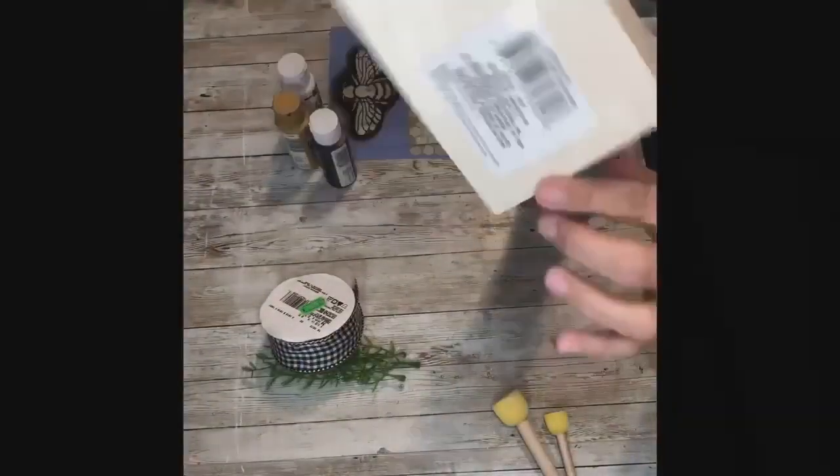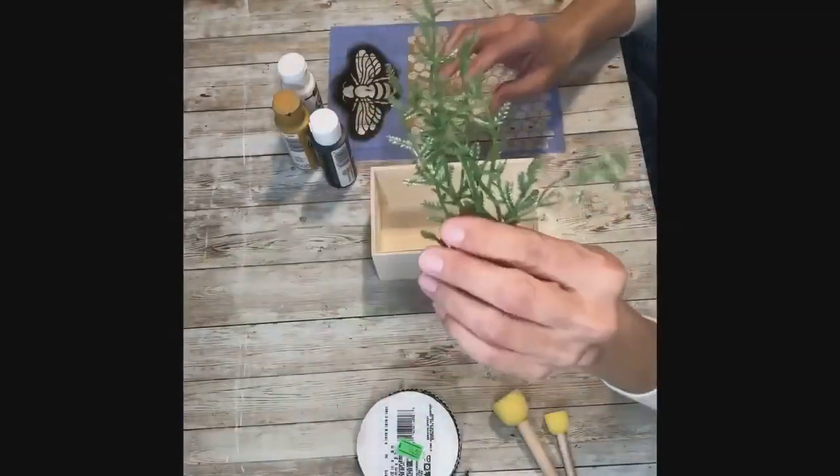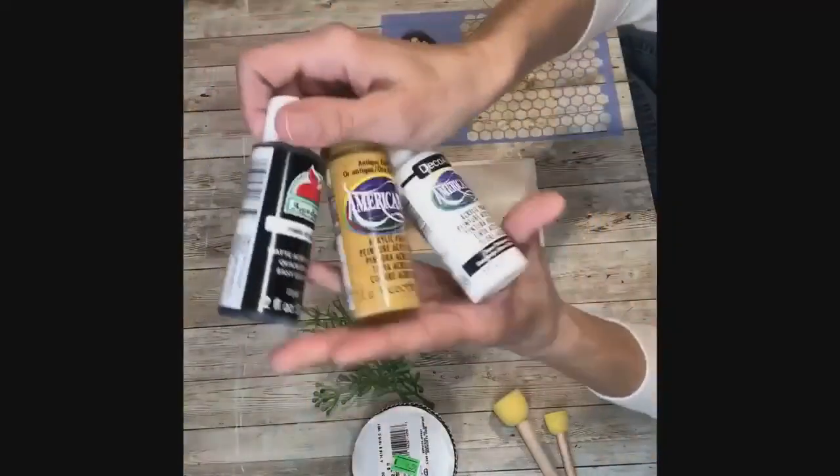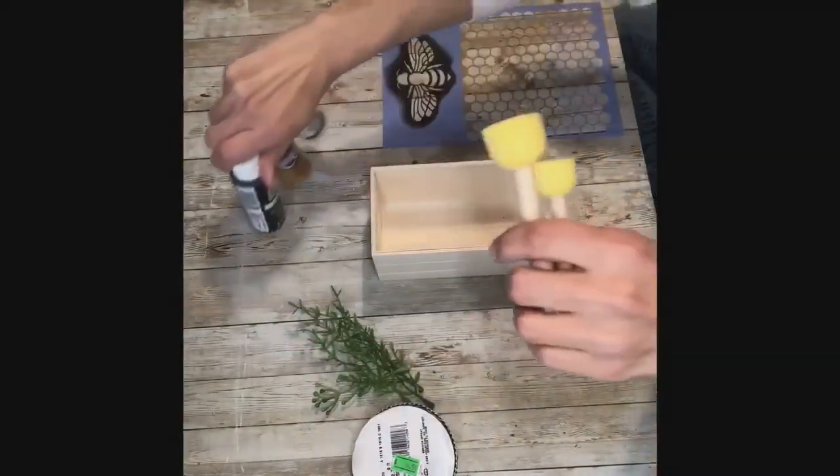Hey everybody, it's Janice with Creating Through Chaos, and today we're going to make a Dollar Tree bee crate. I grabbed one of these crates from Dollar Tree, some buffalo check ribbon, some greenery, a stencil I got at Hobby Lobby last year, some black paint, white paint, antique gold, and little pouncers.